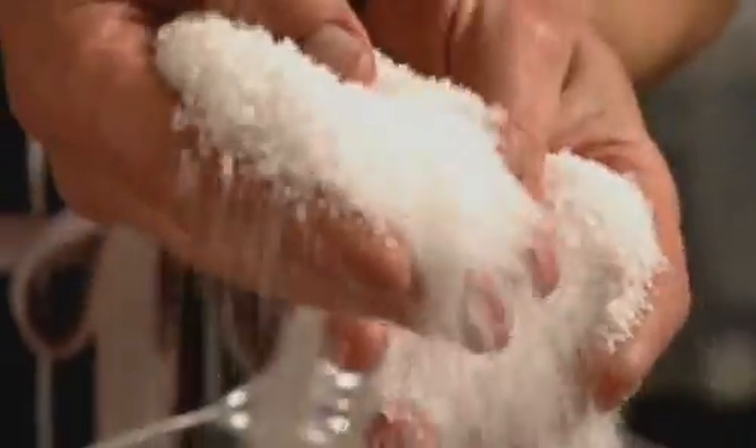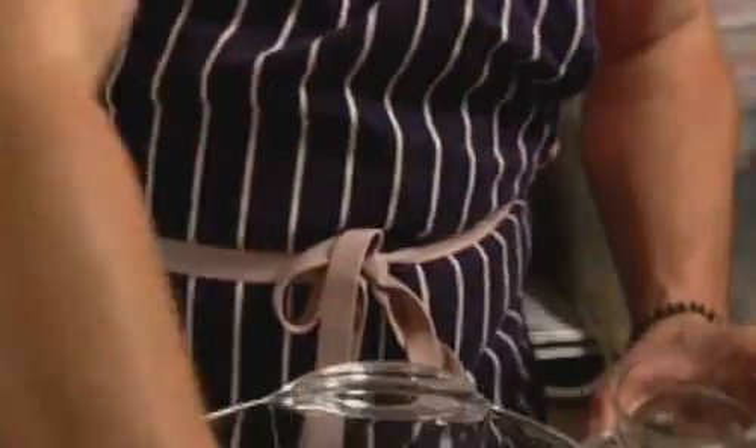For the salt crust, a 50-50 mixture of coarse sea salt and fine cooking salt works best. A little water dampens the salt and makes it easier to work.